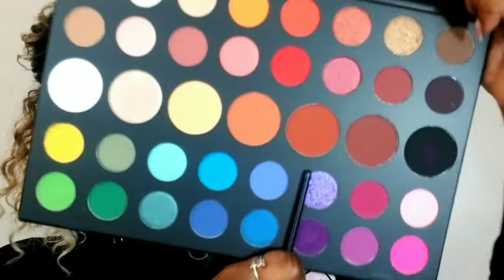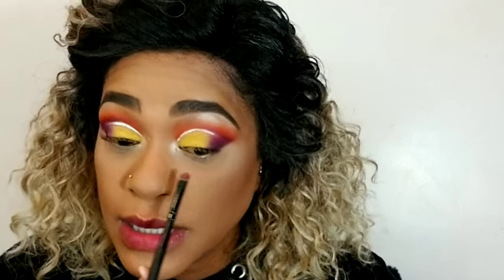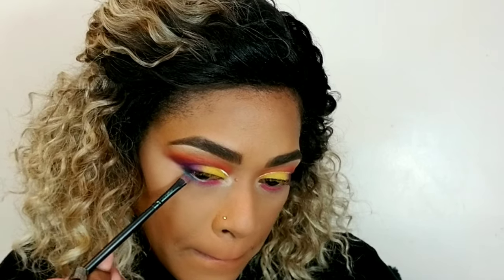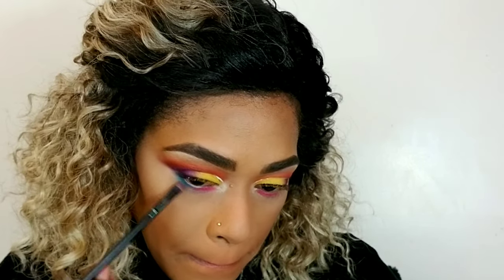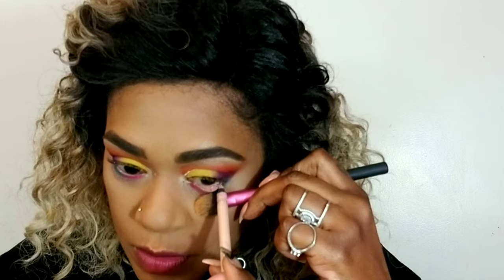I'm going in with this vibrant pink, and I think I'm going to use this blue as well on my bottom lashes. To get the purple to even stay a little, I had to mix a small amount of black into it — that's what got it to stay because it was stressing me out. Now I'm going in with my Rimmel beige liner because I don't want black in my waterline today.